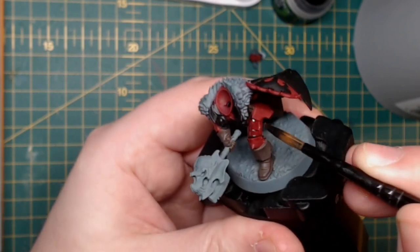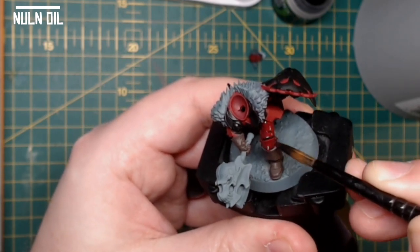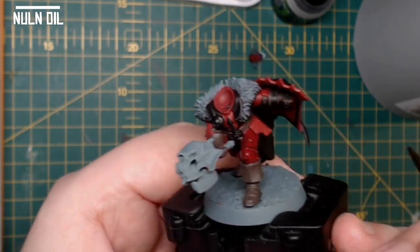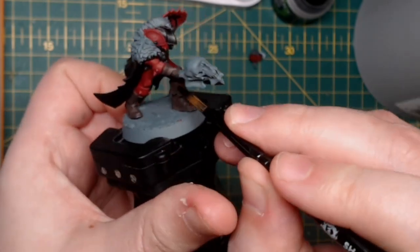Now we're going over the red armour with some Nuln Oil — we're going to go over the whole of the armour. We're not going to worry about dulling down the armour at all, that's kind of the effect we want, so don't worry about wicking away any of the Nuln Oil from the flat panels — just slap it on.